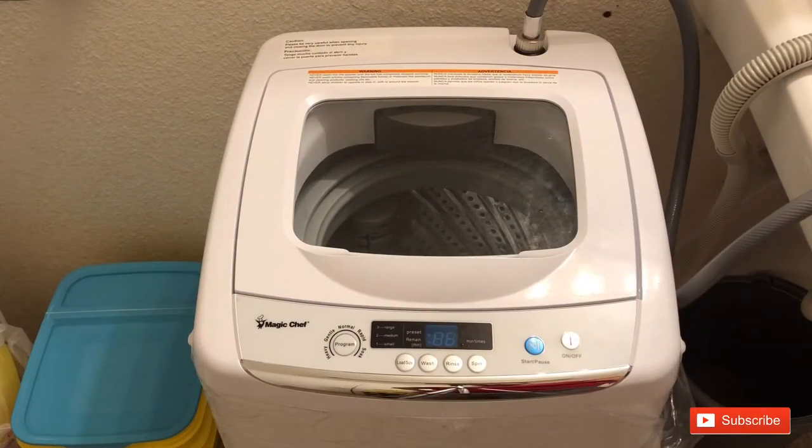Hey, what's up everyone, welcome back to my channel. Today I'm gonna be doing a different video — I recently purchased this Magic Chef 0.9 cubic feet portable washer in white. The price I got it for was $217 and some change, including tax, bought it on Walmart. I wanted to do a video to show how it works because portable washing machines are so popular right now with the pandemic going on.